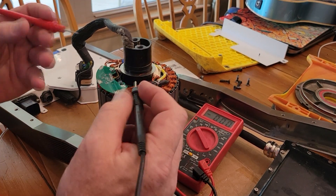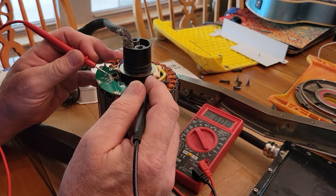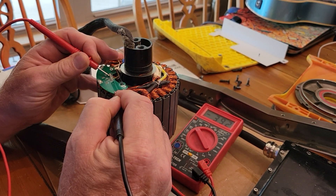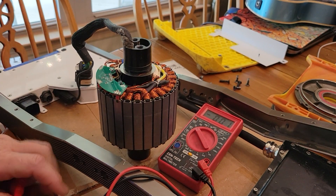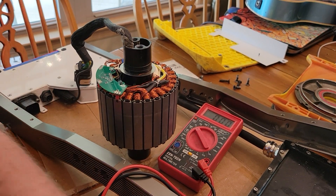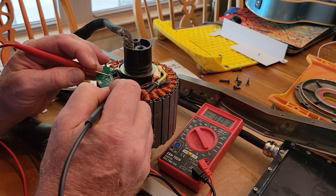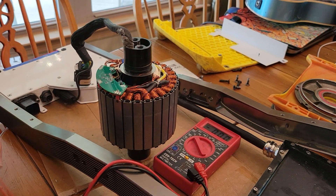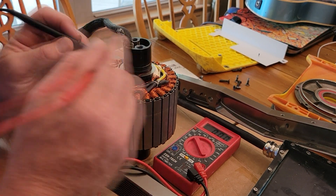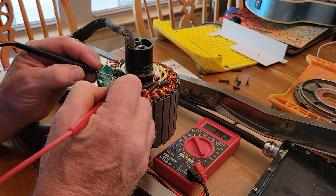If I check the state of the hall sensor — the meter shows it's 3.9 volts. If I touch a magnet to the sensor, depending on which way the magnet is, now it's 0 volts. I touch it to the dot side, it's back to 3.9 volts. So that one seems to be working.